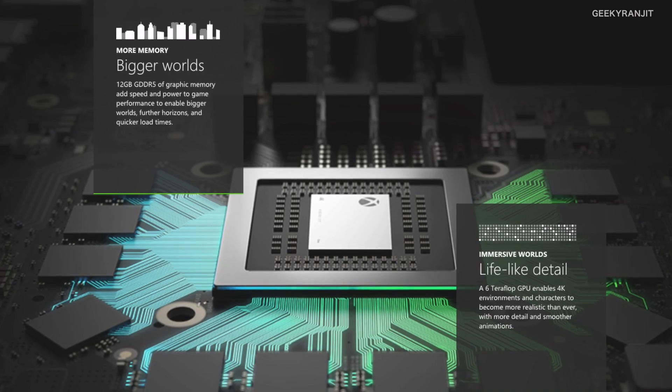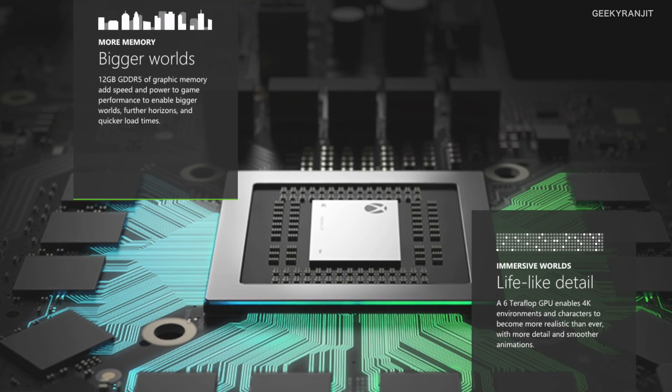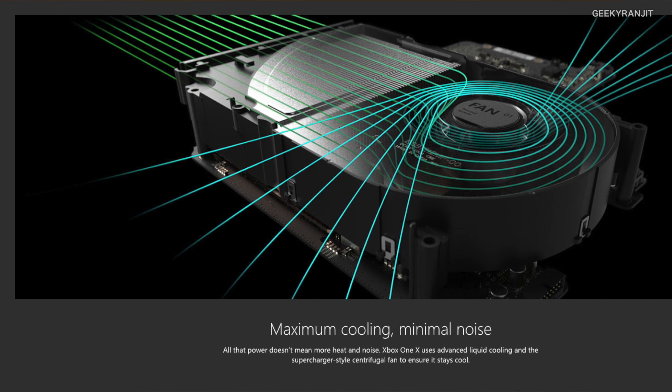Coming to the GPU, the new one has 40 compute units clocked at 1.172 gigahertz. In terms of graphic horsepower measured in teraflops, this one delivers up to 6 teraflops. To give you an idea, the original Xbox One had about 1.3 teraflops — so this is almost 4.6 times faster in graphics. Comparing to the PS4 Pro, which had about 4.12 teraflops, the Xbox One X at 6 teraflops is significantly ahead.